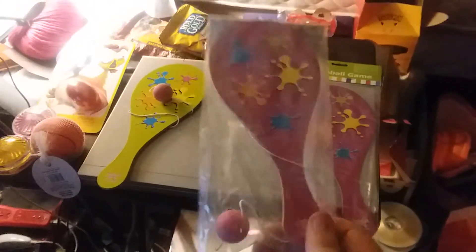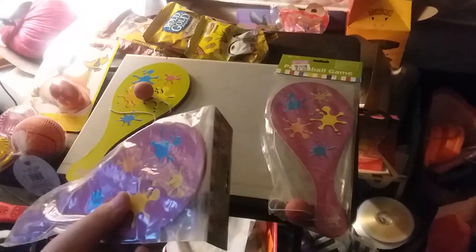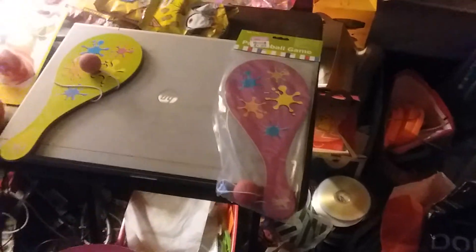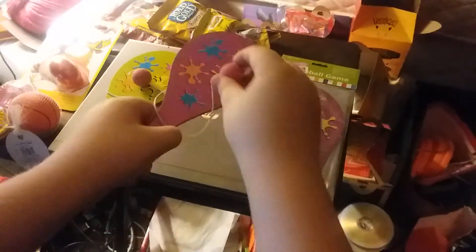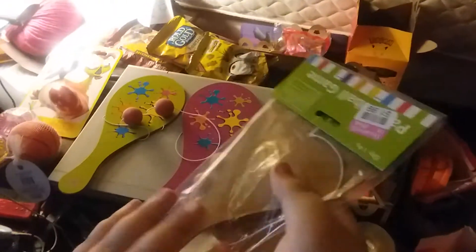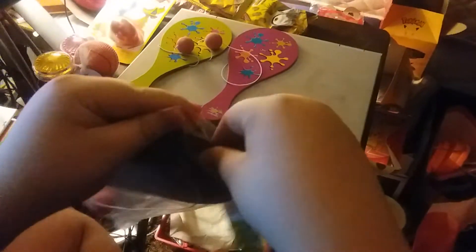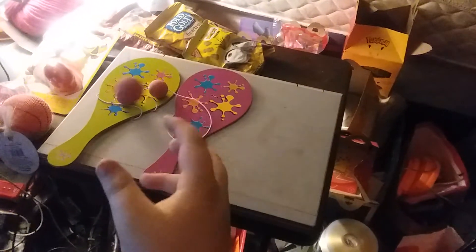Here's the next paddle ball game. Here's the last one. There it is — all three of them.